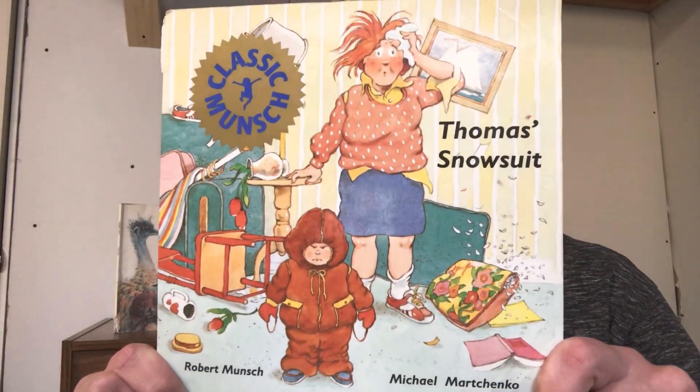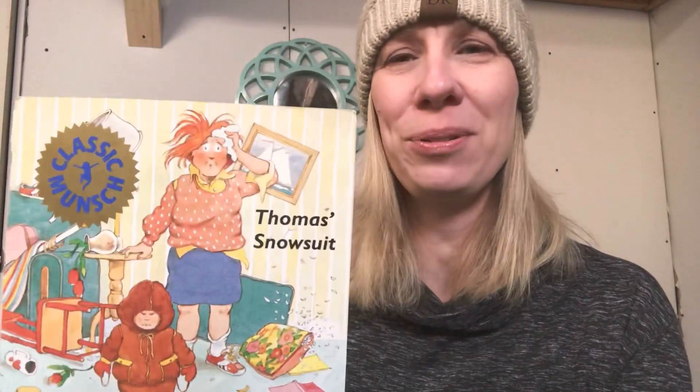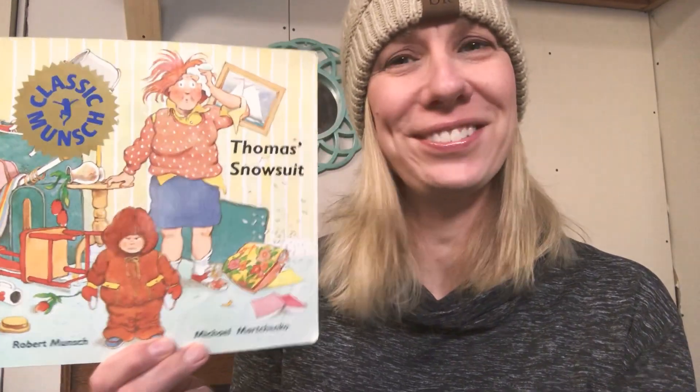So get a comfy spot — I think you're going to know my connection pretty quickly. Are you ready? The story is Thomas's Snowsuit, written by my very favorite author. If you said Robert Munsch, you are right! Thomas's Snowsuit is written by Robert Munsch, with pictures by Michael Marchenko, published by Annick Press, and they said we can read this story to you. Here we go — Thomas's Snowsuit.